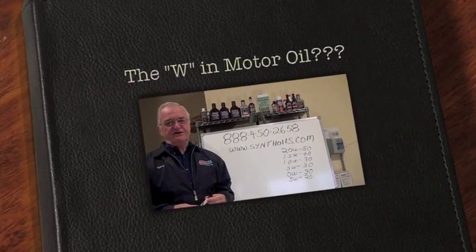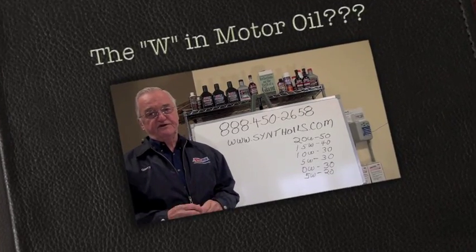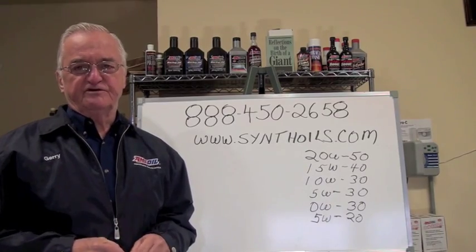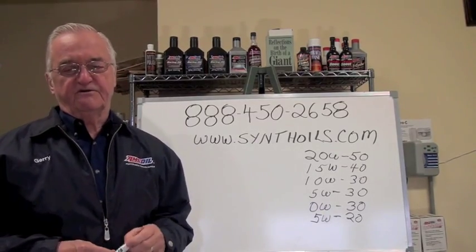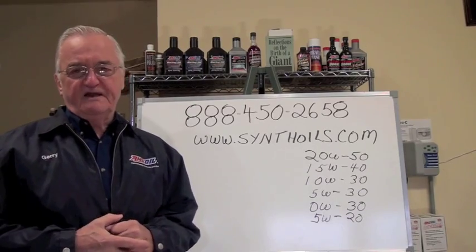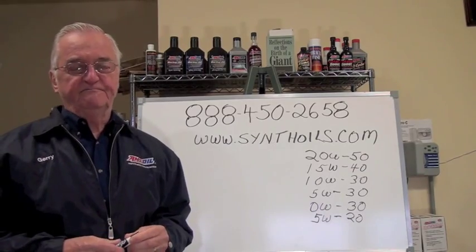Hi, my name is Jerry Reed. I've been an Enzoil dealer for over 30 years now. I worked around service stations in high school and going to college. When I was in the military I was a diesel engine man on a submarine, so I had familiarity with engine oils and thought I knew a fair amount about them.